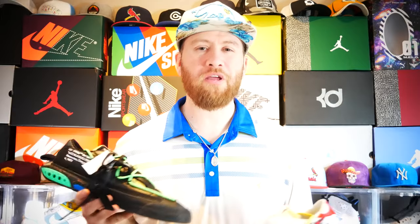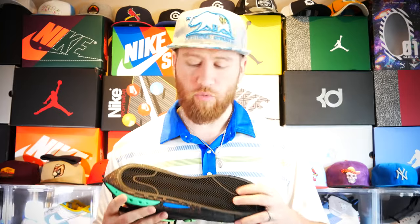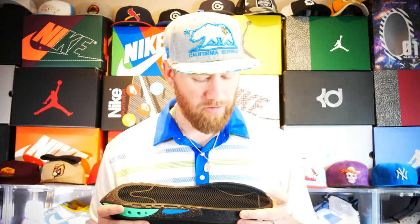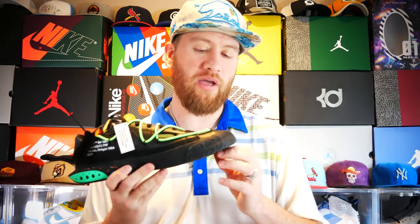Let's kick things off with the electro green and go over some of the details and features. Starting as always with the outsole — it's a very standard herringbone pattern. It goes one way, so it's not multi-directional; it is omni-directional. Moving up to the midsole, the toe cap is very thick.